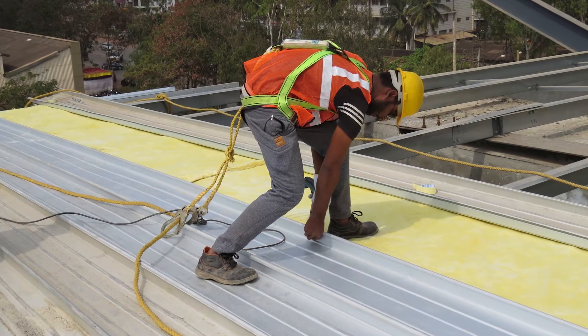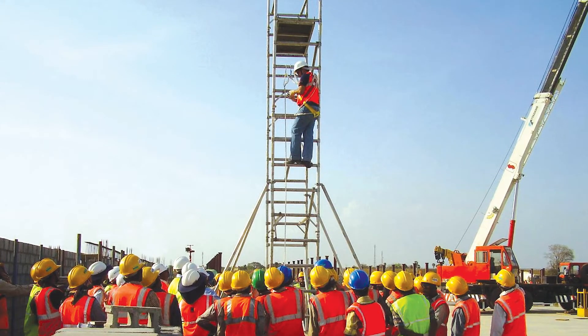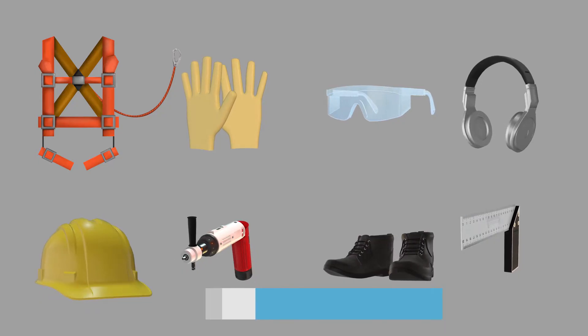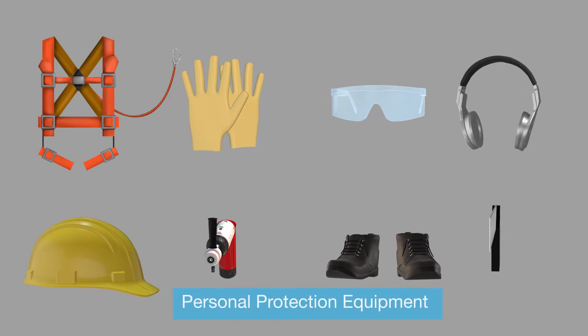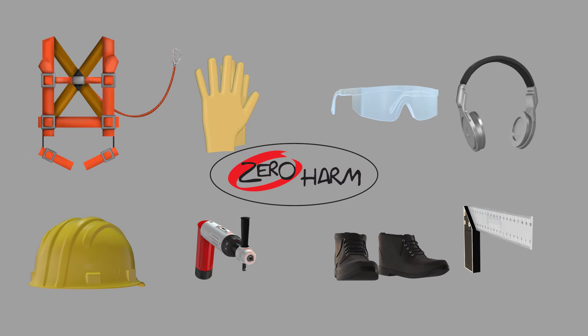On the other hand, safety is a critical industry requirement. Lysat's team of construction professionals use high quality equipment with a stringent installation process and are committed to zero harm.